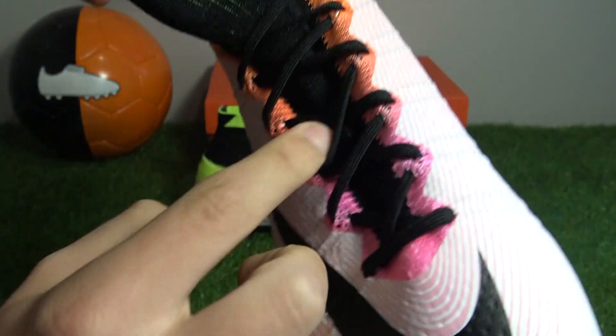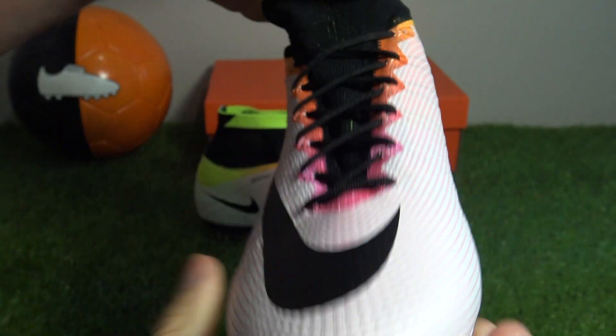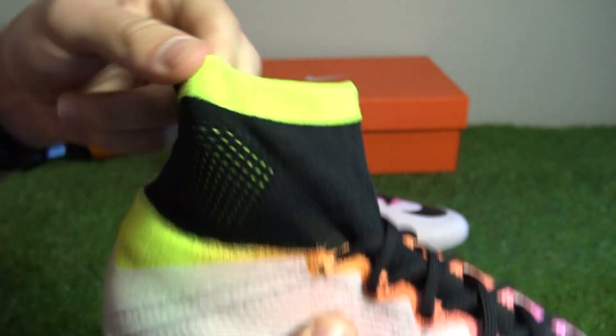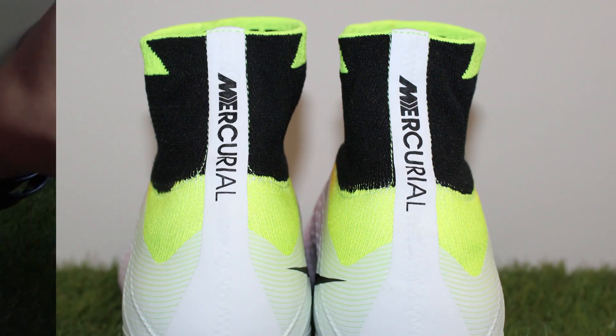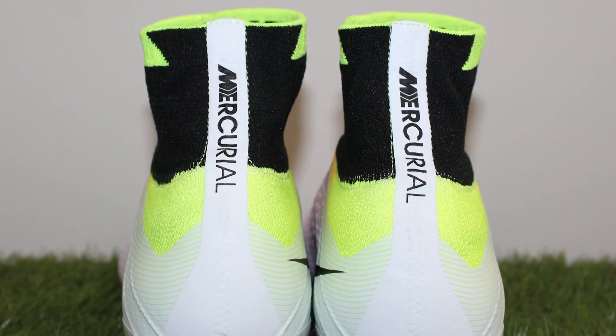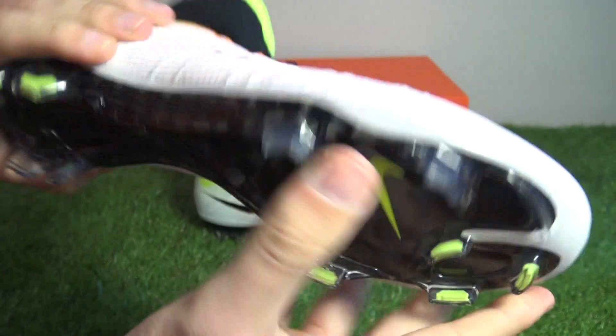The dynamic fit collar is black and cuts off on the lacing region, with black laces. There's Volt yellow on the tip of the dynamic fit collar and in the middle. On the seam it's white with Mercurial branding in black. The sole is all black with a carbon fibre plate, transparent studs that really look sharp, Volt yellow studs and a Volt yellow Swoosh logo on the sole.